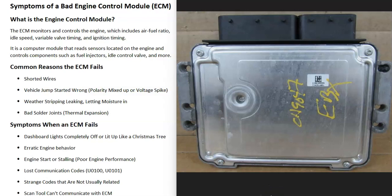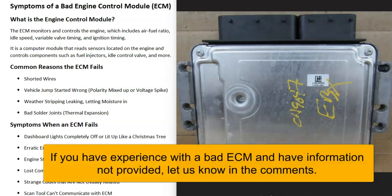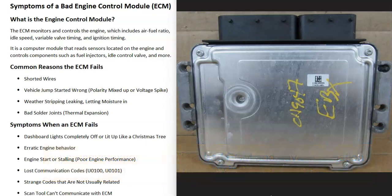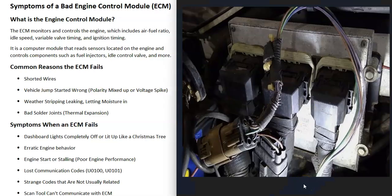If you have a vehicle and you think you have a bad engine control module, I thought I'd go over the symptoms of a bad engine control module and how you go about telling if it has failed. First of all, what is the engine control module? The engine control module is basically just a computer that controls all the engine functions. It takes inputs from different sensors located on the engine, like the cam sensor, the crank sensor, and things like this. It calculates all this information and then controls components on the engine like fuel injectors and the idle air control valve.